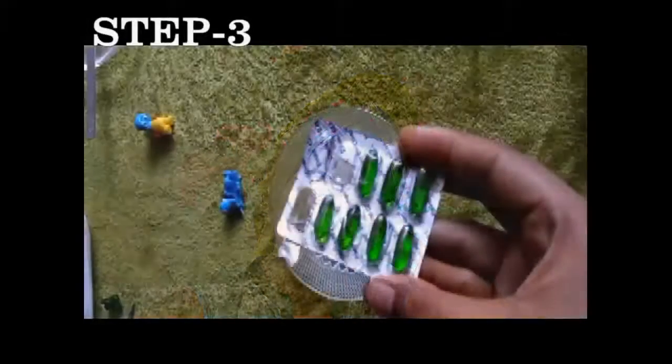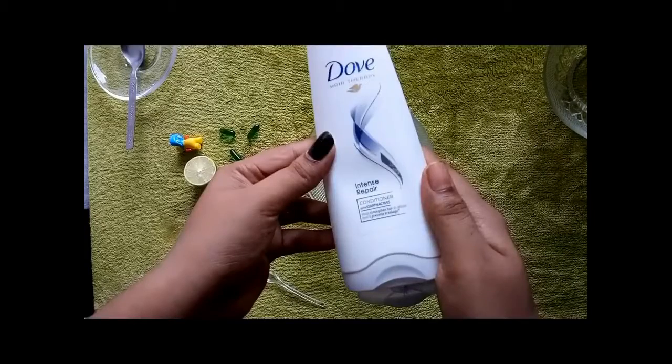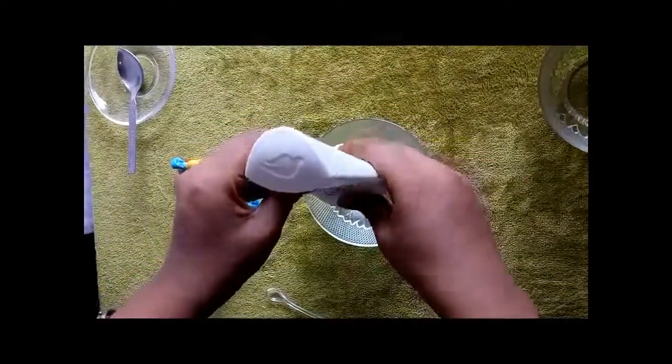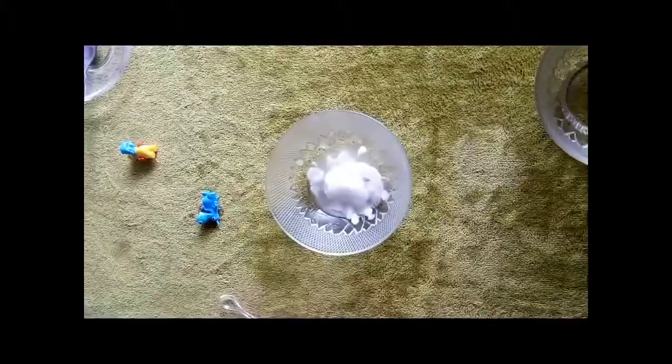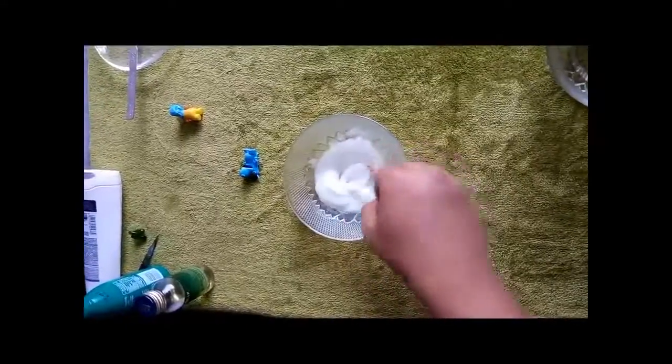Finally, the third step. You need a vitamin E capsule, which is available in all medical stores, a conditioner of your choice — it can be your regular conditioner — and one lemon. Get the conditioner into your bowl, then add 3 vitamin E capsules: cut each capsule in half and collect the extract. Lastly, squeeze half of the lemon.